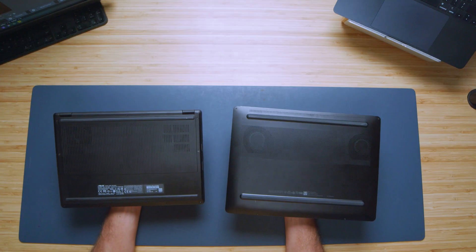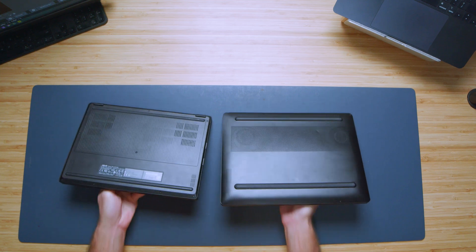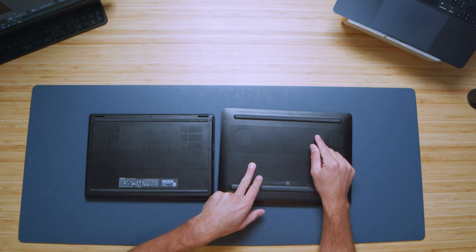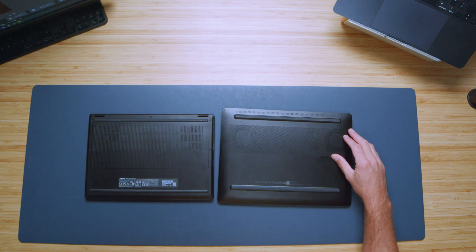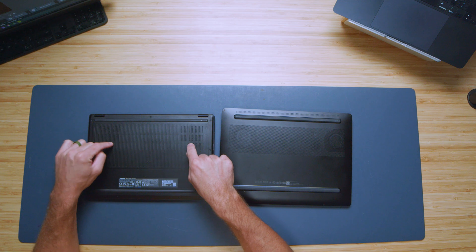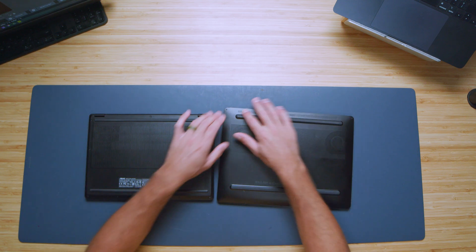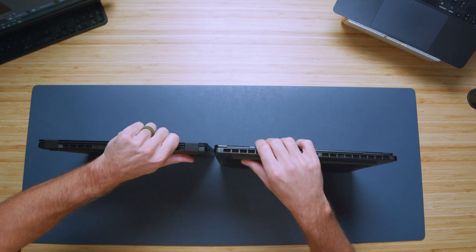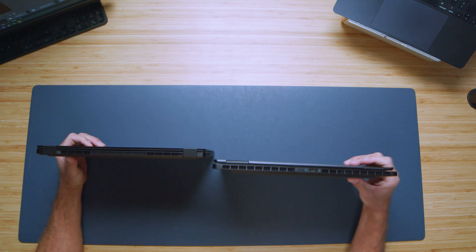Looking at the vents on the bottom, you can see the fans sticking through two spots. It looks as if there's a full vent on the Omen, but there's a piece of plastic running through the bottom cover, so only two spots are actually open for airflow. Same thing on the PX13 — the actual openings are limited, with a little bit of fan distribution along the back of the vent. So both laptops have about the same ventilation setup.